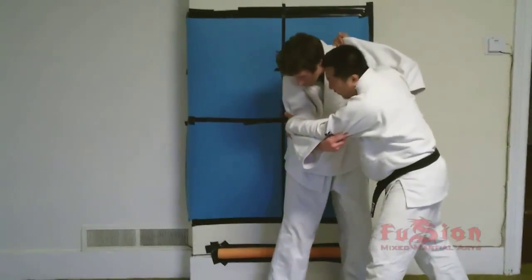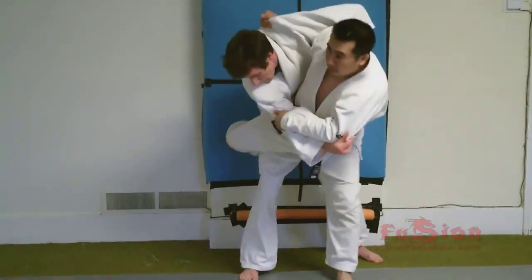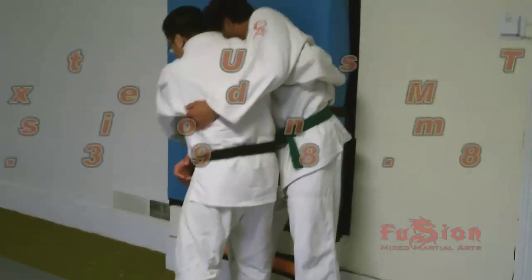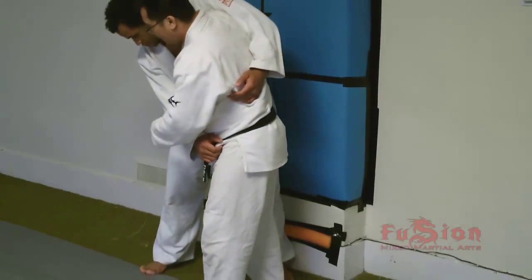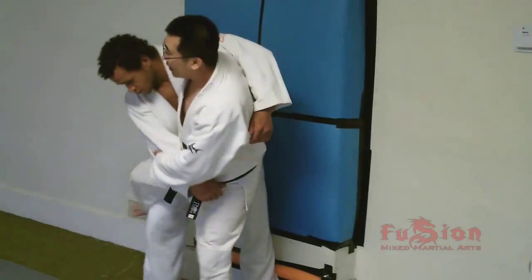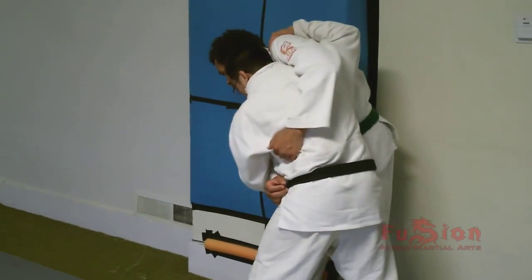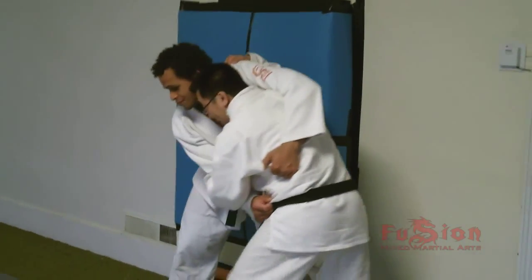We want to create a physical force between the wall and here. So as we launch, we're pulling him — boom. In this case, as he sneaks through, you have to wait for the sneak-through, then you get it. Look at my head — my head's not on this side, my head's on this side. So he feels like he can sneak out. As he sneaks out, I took a step and then I stick my foot.